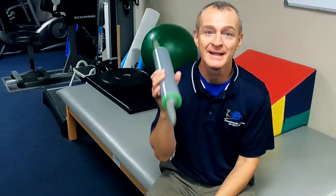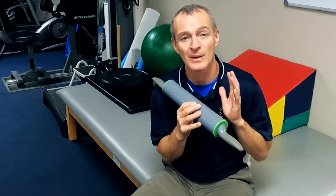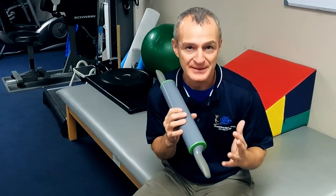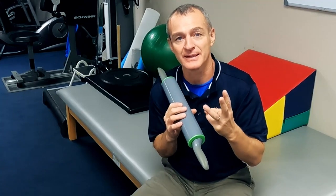Good morning guys, Tony Emeritato here. Welcome to the Total Knee Replacement Support Group YouTube channel. Today I'm going to answer some questions about the rolling pin — why we use it, how it works, and essentially what I believe the rolling pin is actually doing to help reduce pain, improve healing, and improve circulation.